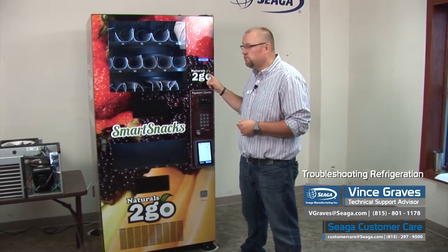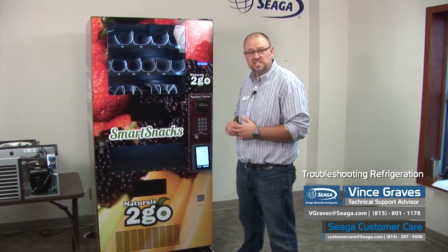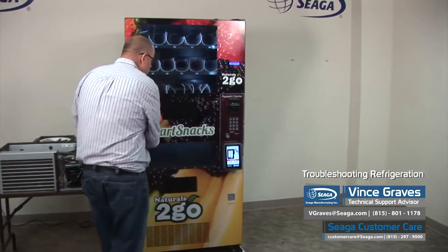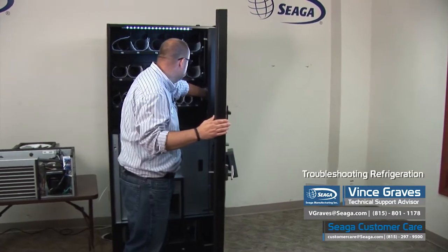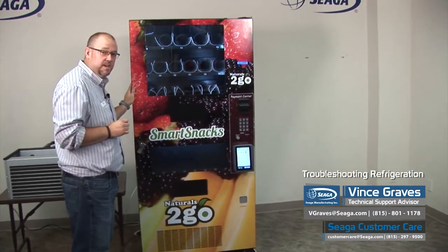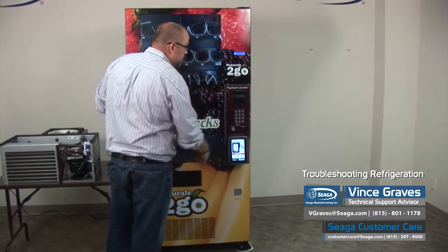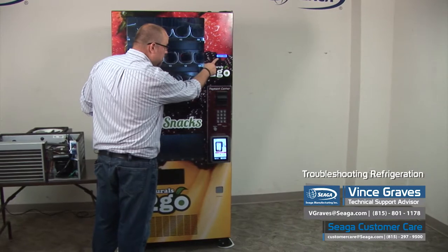If we get an accurate reading, the next thing we want to do is check our set point and make sure that our machine is set to cold. We'll want to open up our machine and press our blue button on our control board to enter the service menu. You'll want to reference your owner's manual to find out the exact steps to set your set point. On this machine, we press number 5 to enter the options menu, and then number 8 will get us to set point.